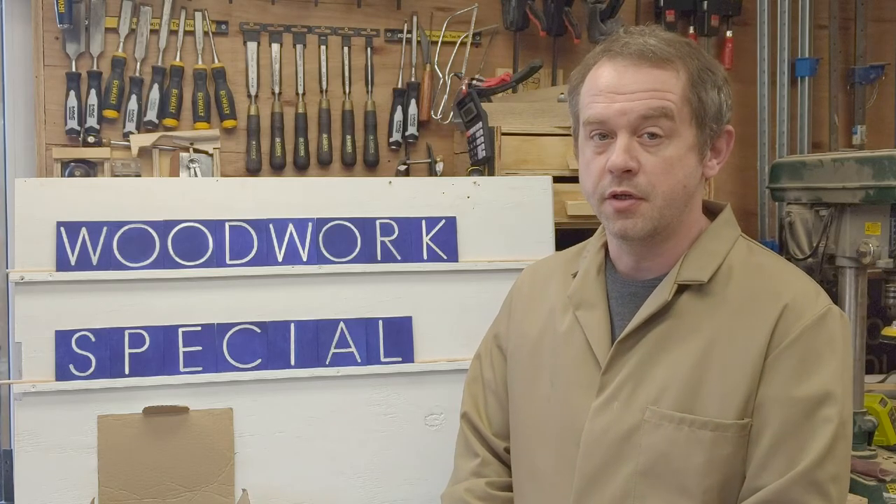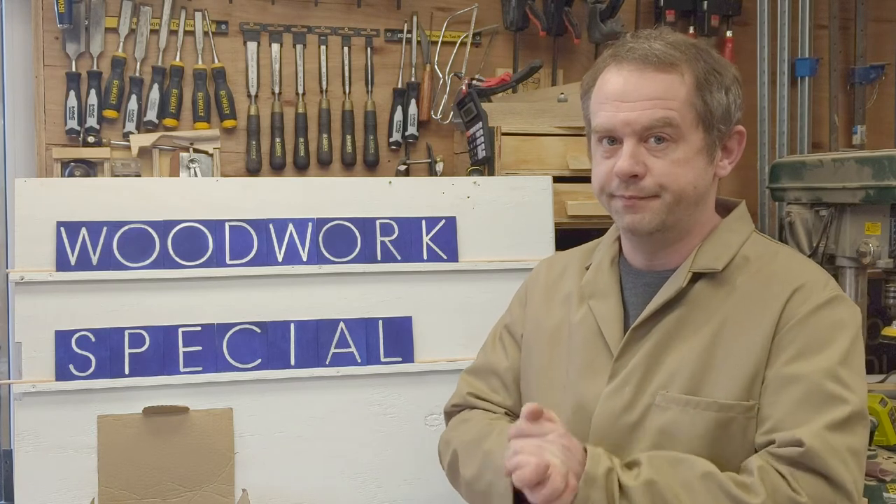Welcome back to the third and final Countdown woodwork special. Today I'll be competing for the infamous Countdown teapot trophy. I'm feeling pretty confident, so let's make a teapot.